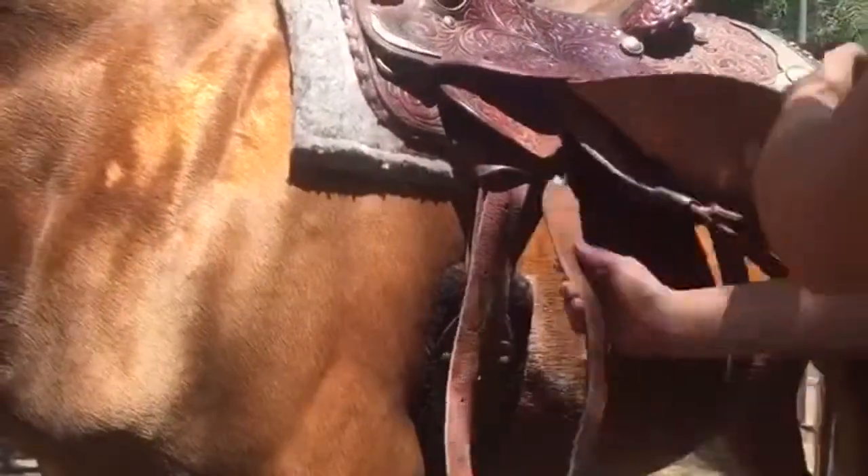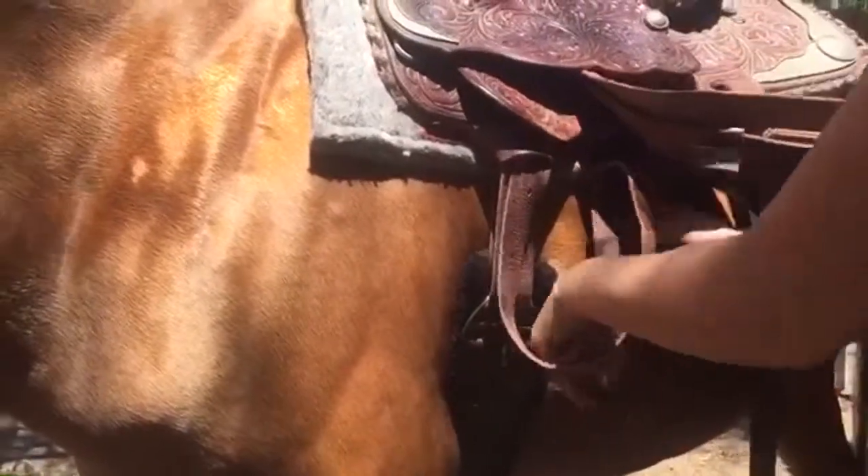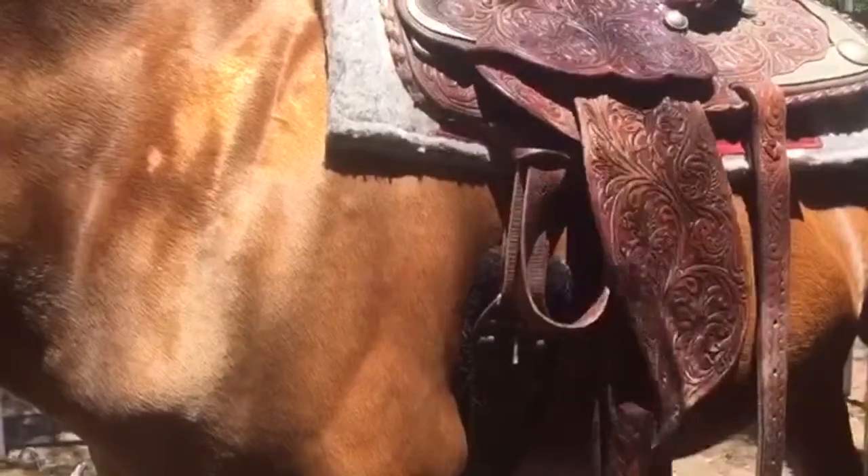If you have a long piece dangling, usually on the saddle there's a piece like this that you can wrap it through. And that's how to tie a Texas tie knot.